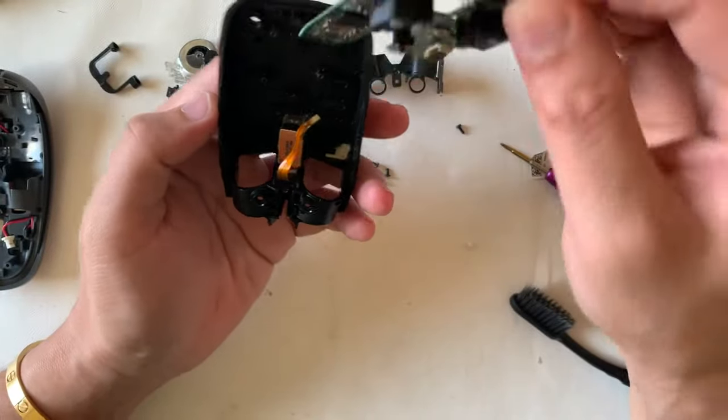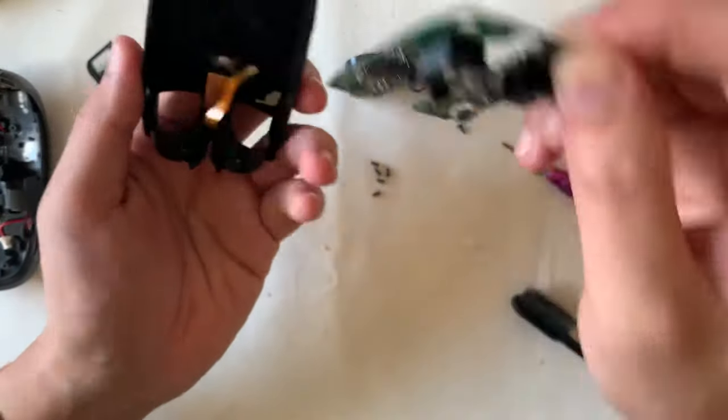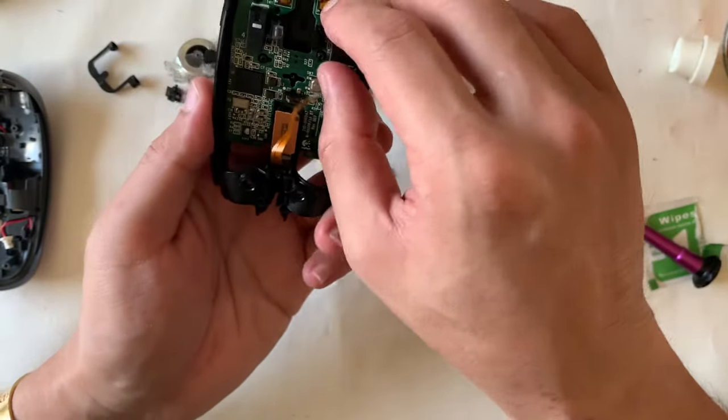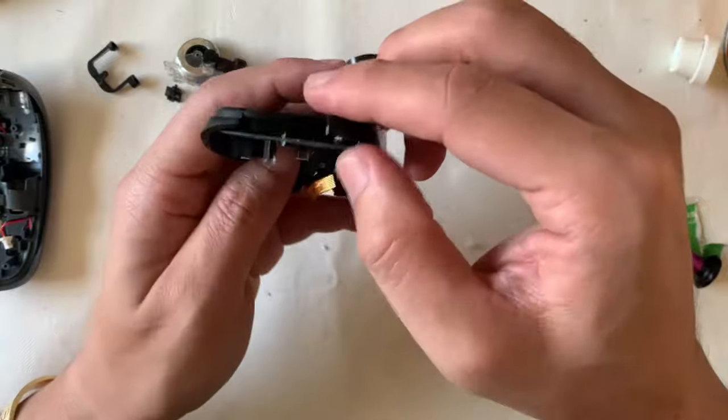Reassembly is quite straightforward. Make sure the buttons are at the right position, otherwise you'll break the plastic. Here I'll show you where the clips are located.